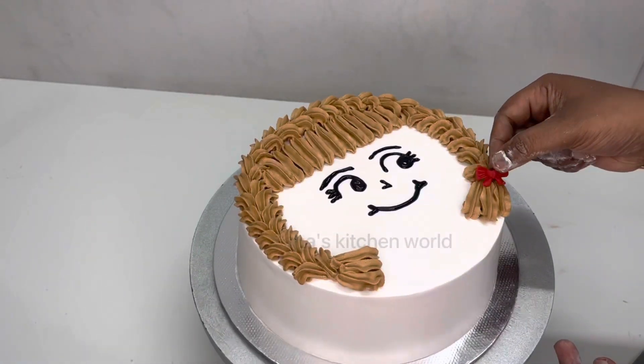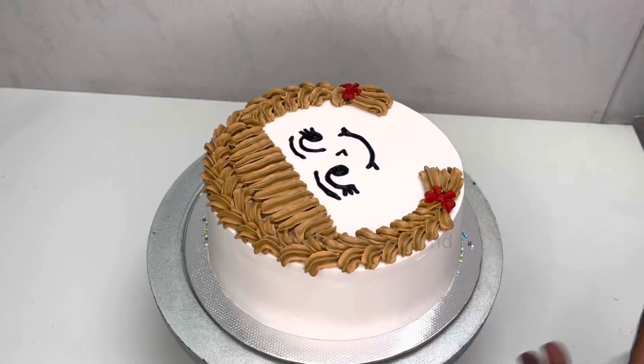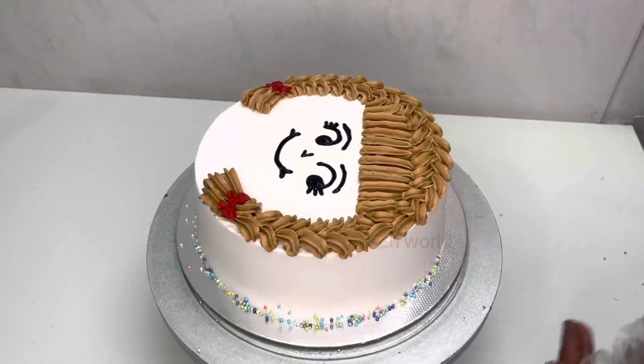Now, I am going to put it in the silicone mold and put it on the side of the board, then put in a little bit of sugar balls.